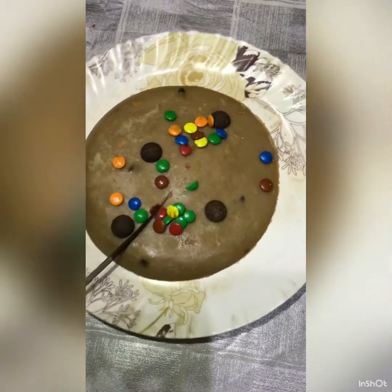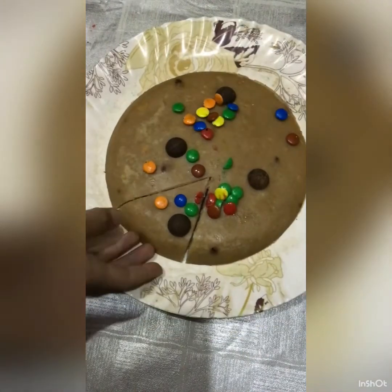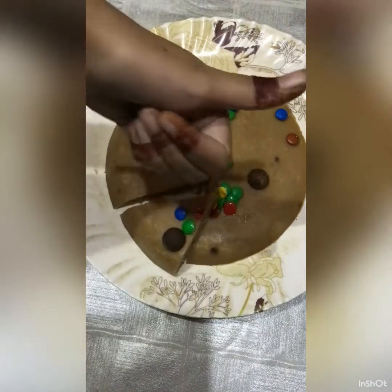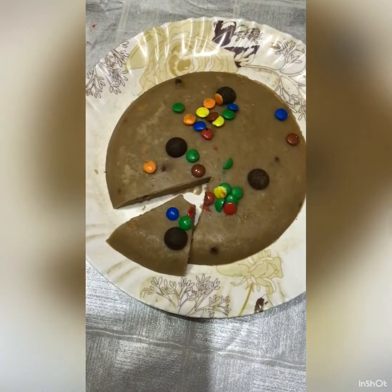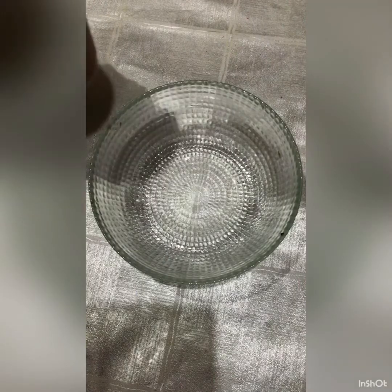Hey guys, today I am on my channel. I am relying on you guys — if you like my video, please subscribe to my channel. So let's get started with the pancake recipe! I will give you all the links in the description.